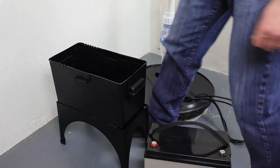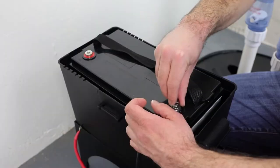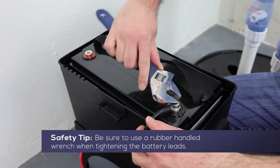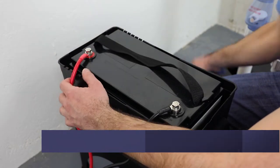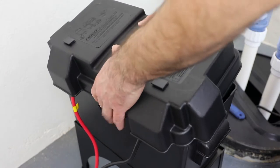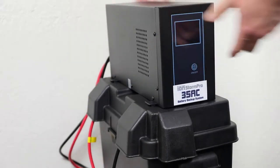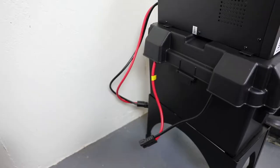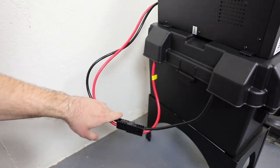Next, we will install the inverter unit. Set the 12-volt deep-cycle marine battery into the plastic battery box. Connect the black negative battery lead to the negative terminal of the 12-volt battery. Connect the red positive battery lead to the positive terminal of the 12-volt battery. With the wires laying over the side of the battery box, install the battery box cover. Set the inverter on top of the battery box cover. Before continuing, make sure the main circuit breaker on the back of the inverter is set to the off position. Plug the Andersen connector from the inverter into the Andersen connector from the battery leads, ensuring that the wire colors match on both sides.